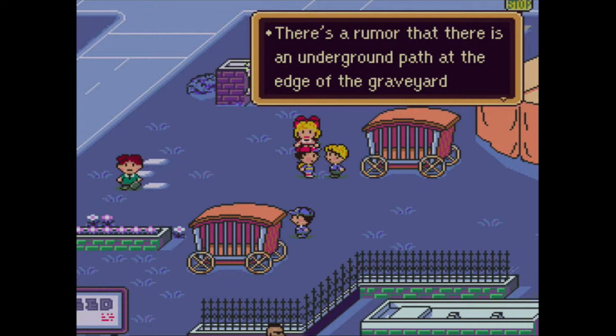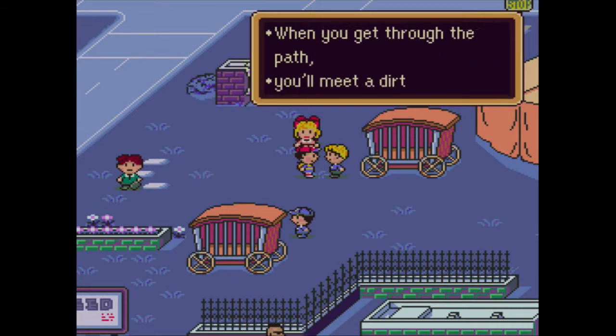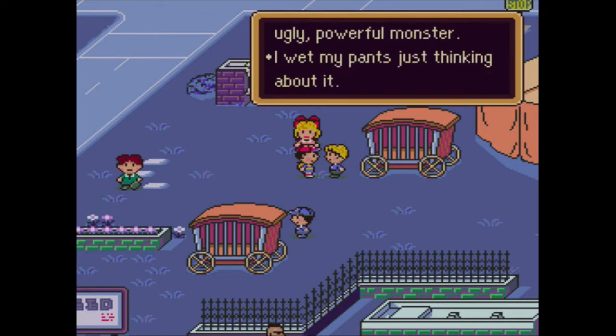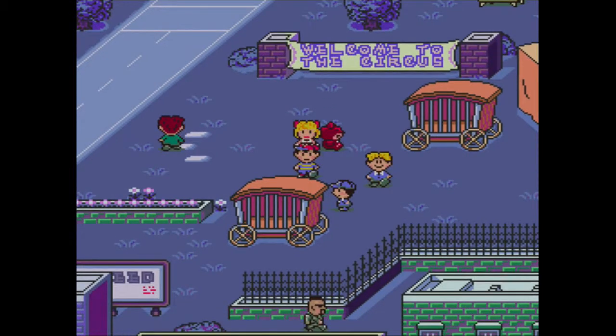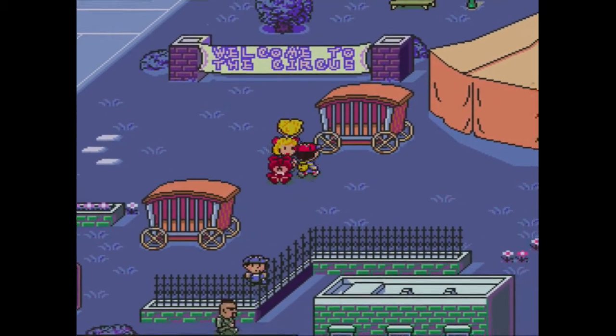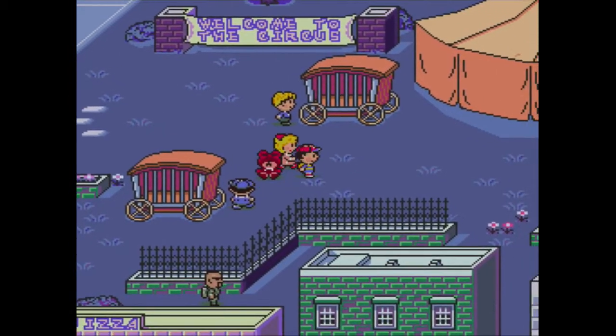There's a rumor that there's an underground path at the edge of the graveyard that takes you somewhere. When you get through the path, you'll meet a dirty, stinky, ugly, powerful monster. I wet my pants just thinking about it. You should probably get that checked out, because I believe wetting your pants is a condition you should get checked out - it has nothing related to monsters.